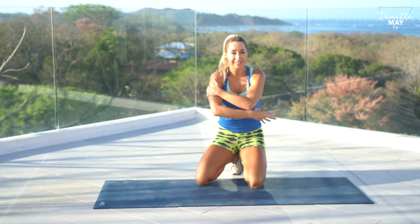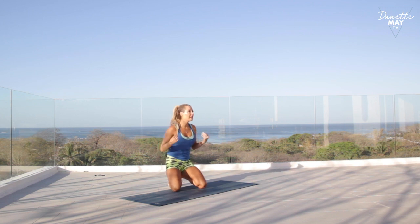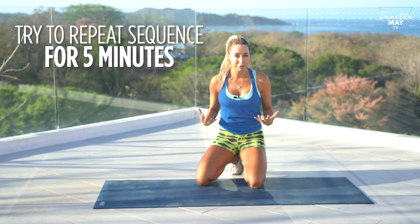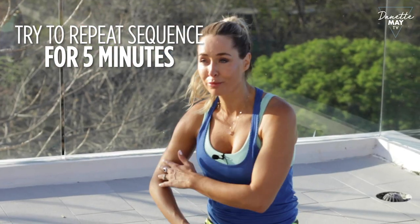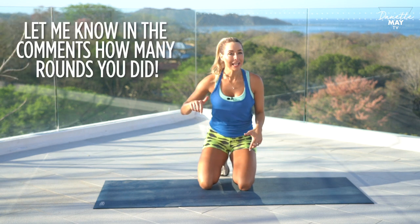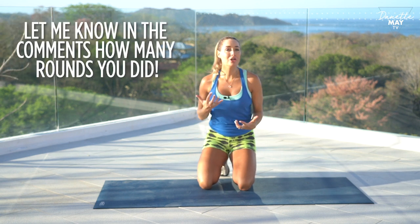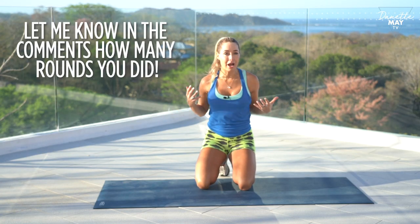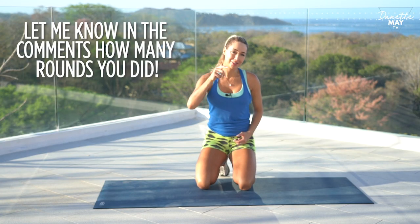Shake out your arms — feels good, right? Now you feel it all in here. What I want you to do is try to repeat this sequence up to five minutes. See how many rounds you can do, and I'm telling you, your arms are going to look stronger in no time. I would love to hear from you — let me know how many rounds you did in five minutes, then test it again in a week and see how much further you progressed. Good job.